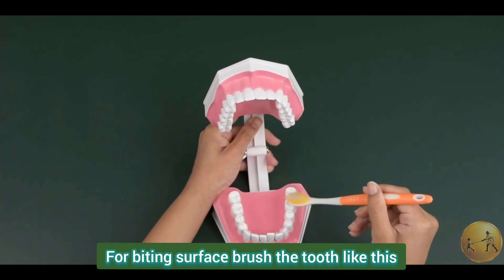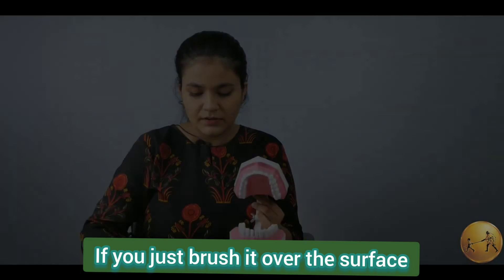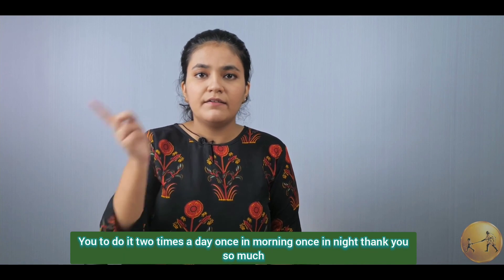For the biting surface, brush the tooth like this — you have to just brush it over the surface. This is how you do brushing. You have to do this 2 times a day: once in the morning, once at night.